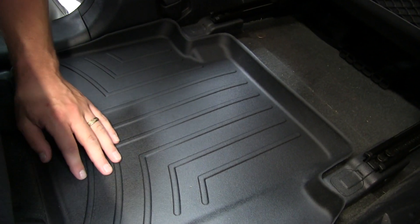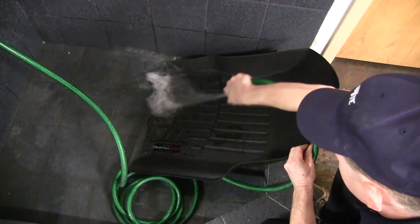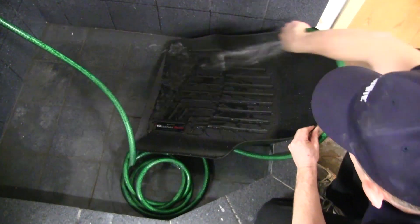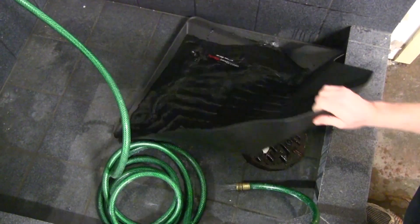You'll notice that the surfacing creates channels that divert fluid and debris away from your shoes and clothing. Another great feature of the WeatherTech floor liners is they can be easily removed from the vehicle, washed with soap and water, and after drying, returned for further use.